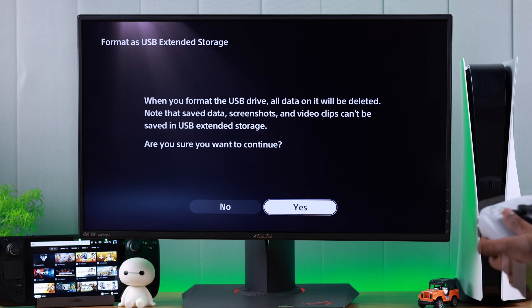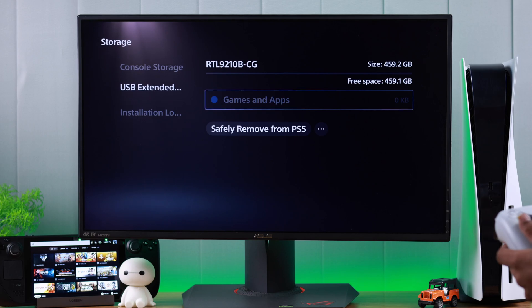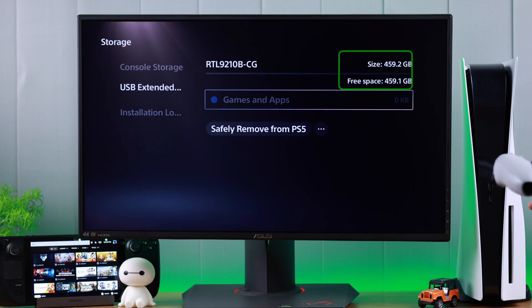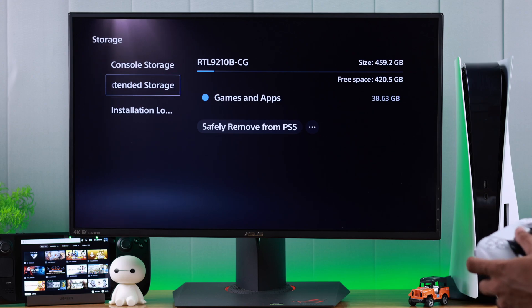Now let's select Yes, and the formatting won't take more than a few seconds. After that, we'll press OK. And you can see that the storage is ready to use — now you can stop worrying about running out of space on your PlayStation 5.